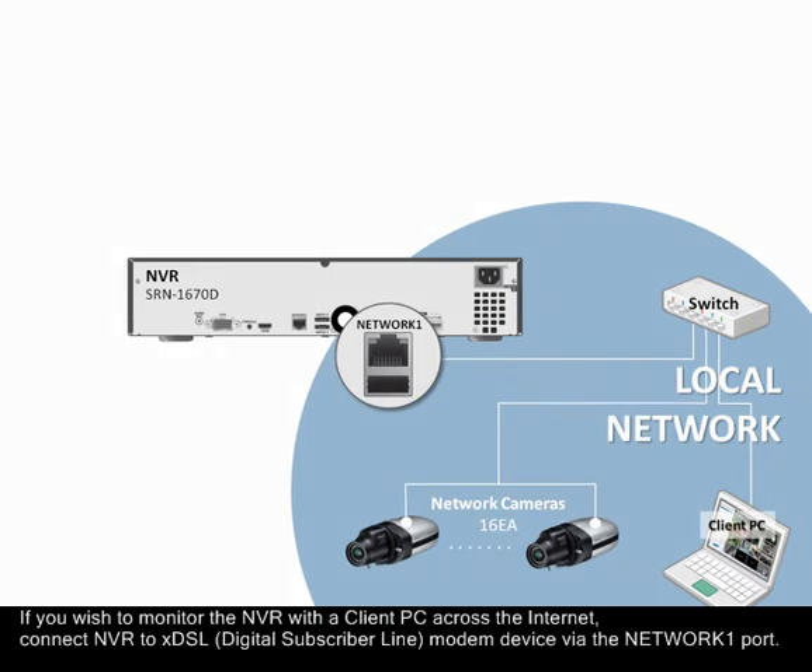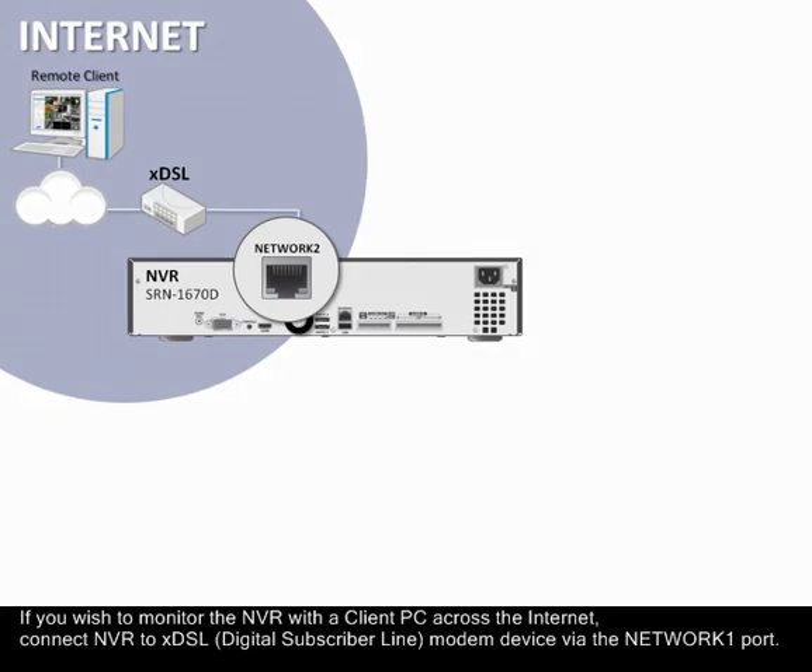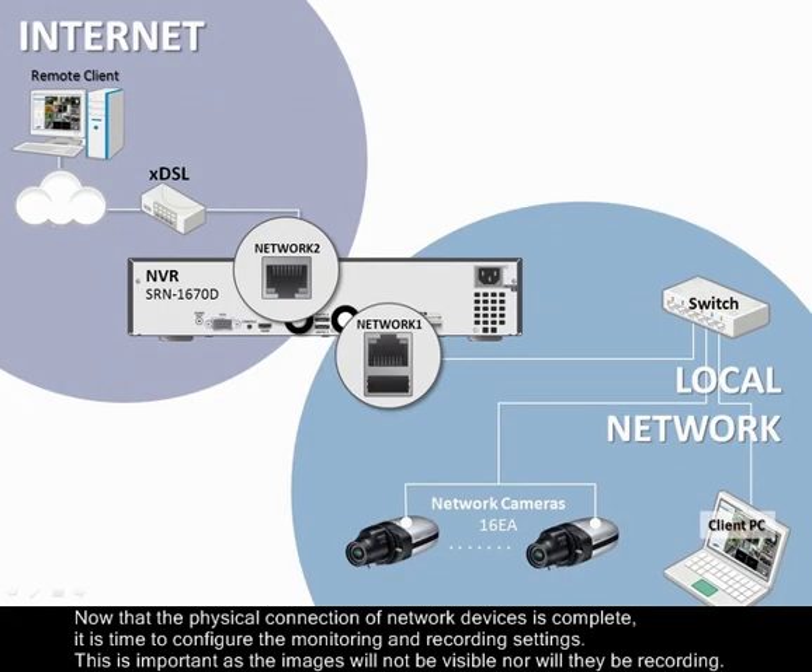If you wish to monitor the NVR with the client PC across the internet, connect the NVR to the DSL modem device via the Network 1 port.